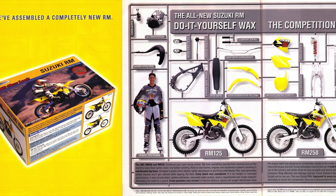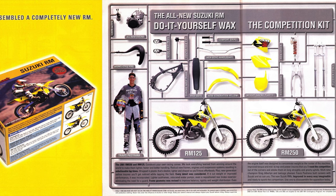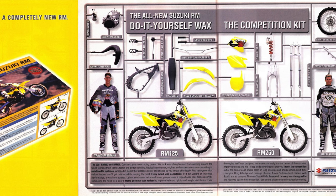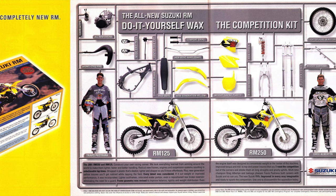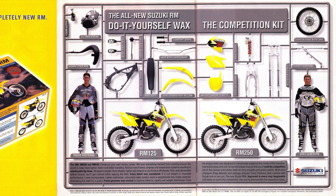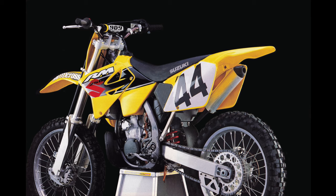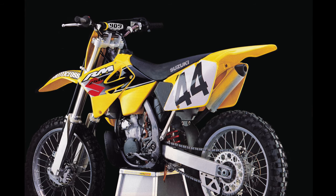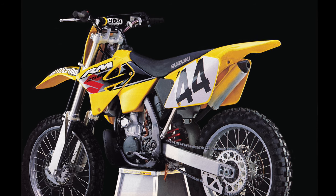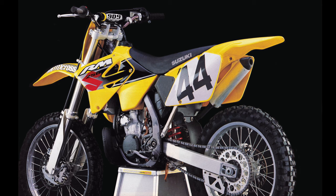The new machine was redesigned from the ground up with an eye toward reducing weight, improving ergonomics, and boosting power. Suzuki looked at every facet of the outgoing design and made changes to reduce size, shave weight, and improve overall performance. The motor, frame, suspension, and bodywork were all-new, featuring radically restyled lines and a bold new color palette. The marble-science yellow Suzuki had been using for over a decade was retired and replaced with a new shade called competition yellow, which positively glowed next to older RMs and reinforced the impression of a radically updated machine.